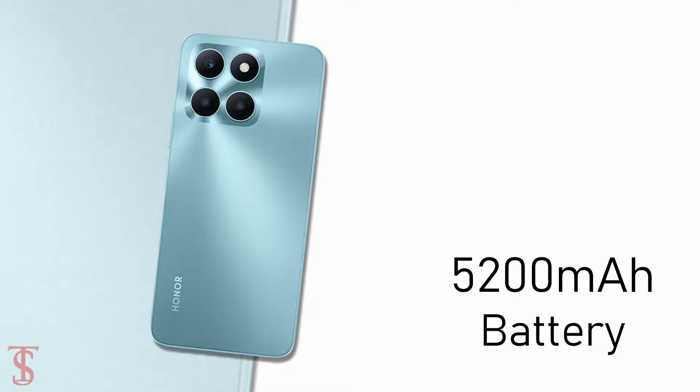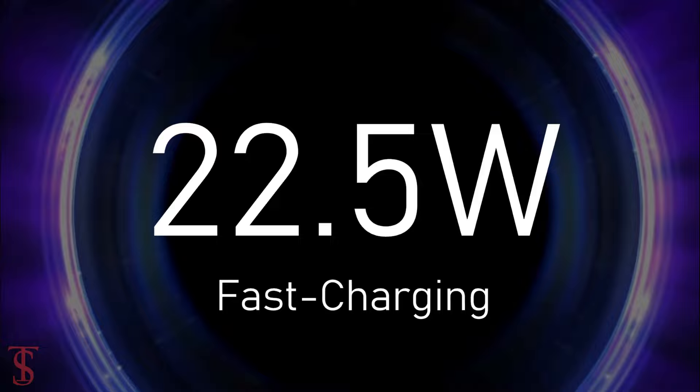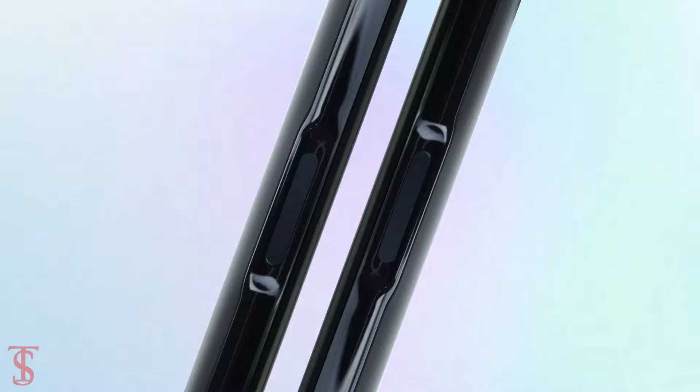The device comes backed by a massive 5200mAh battery that supports 22.5W fast charging. Additionally, the smartphone also features a side-mounted fingerprint sensor for biometric authentication.